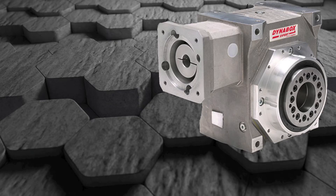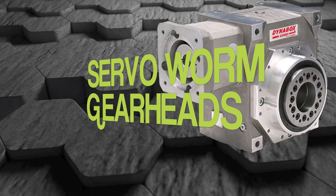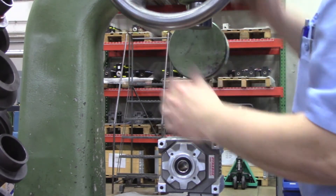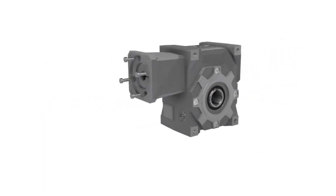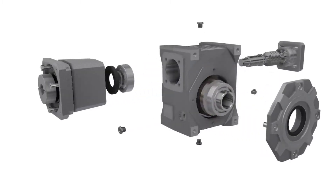In this video we'll be talking about our DynaBox servo worm gearhead. The DynaBox high-performance servo worm gearhead provides precise rotary motion in applications that demand highly dynamic positioning as well as variable speed applications.